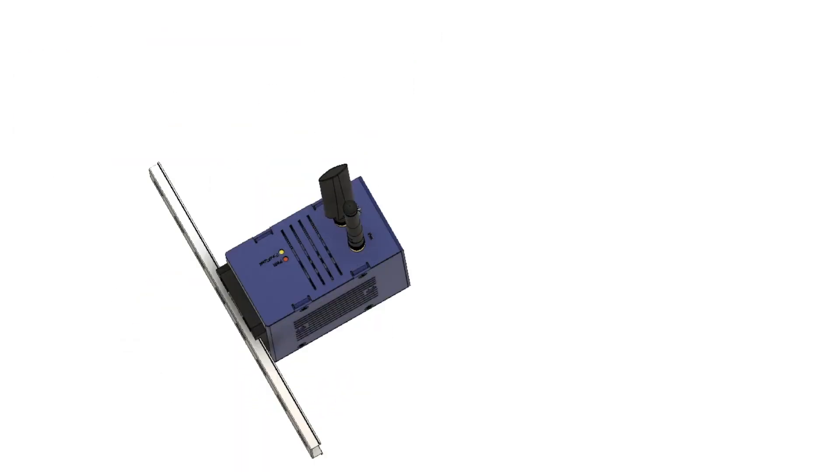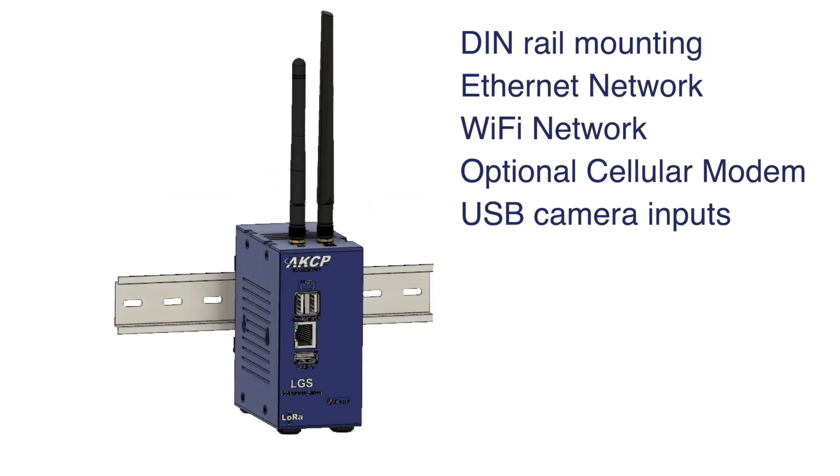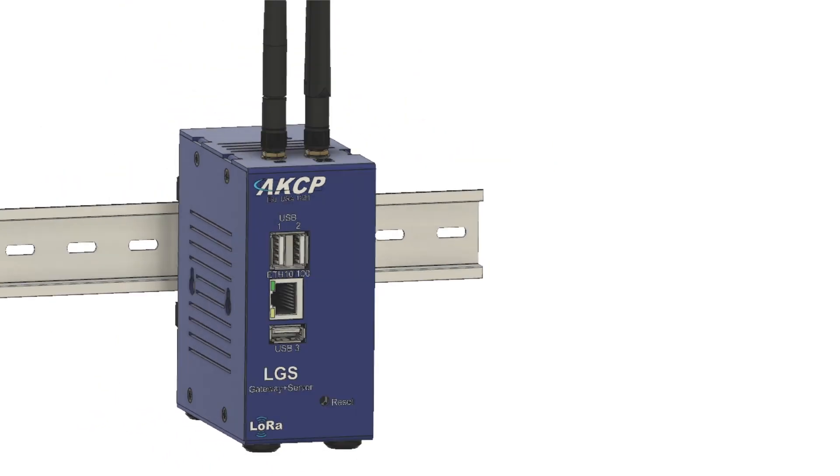A compact DIN rail mountable unit with Ethernet, Wi-Fi, and LoRa radio, an optional cellular modem for communications and SMS alerts, with USB ports for external storage and USB video camera connections.